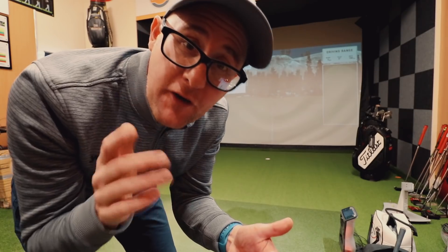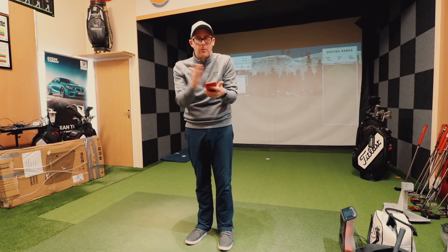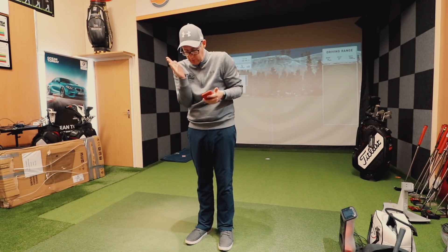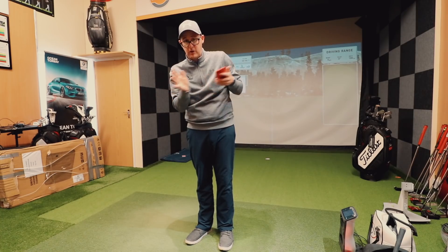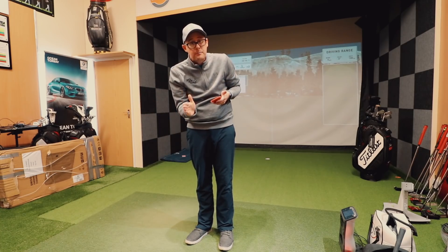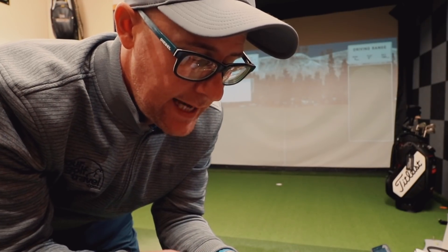With my putter, face at impact is 1.5 degrees closed - that's quite a big difference. So on these data sets, you've got 1.5 closed with my putter at impact, and with the custom shop 0 at impact. That's a significant difference.